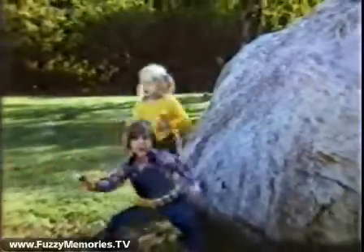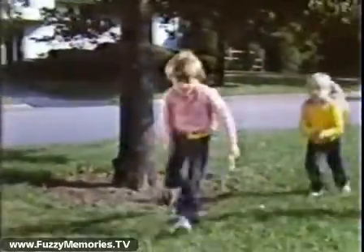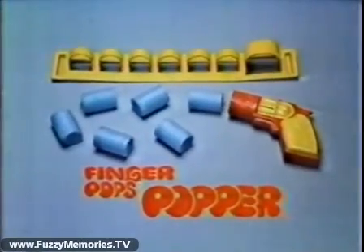It comes with a holster and six finger pops! Popka the finger pops! The finger pops popper — nice shot! A barrel of fun! Yippee! The finger pops popper comes with holster and six finger pops.